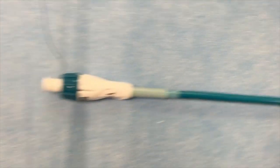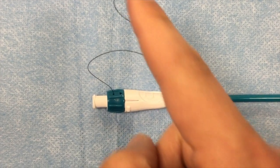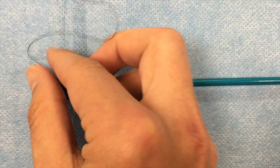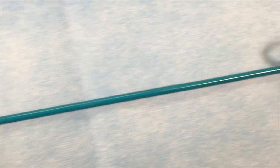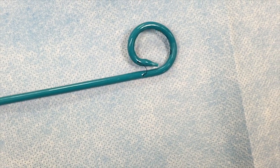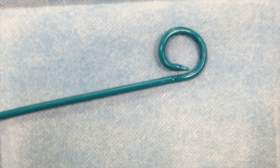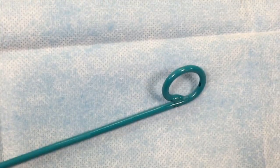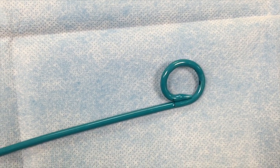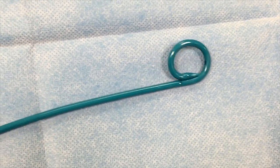This suture here at the end — if you pull this black suture, this will curve the pigtail once it's in the collection. So you'll see if I grab this and look down here, you'll see this little suture on the end. And if I pull this with one hand, you'll see it pulls on it and it'll pigtail the catheter when it's in the collection.